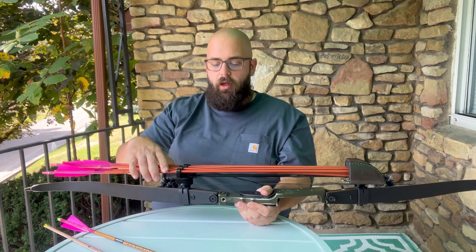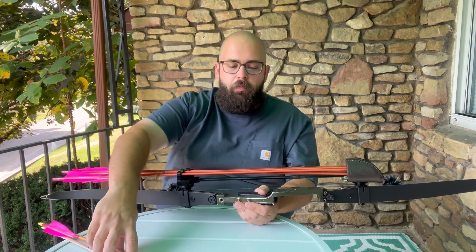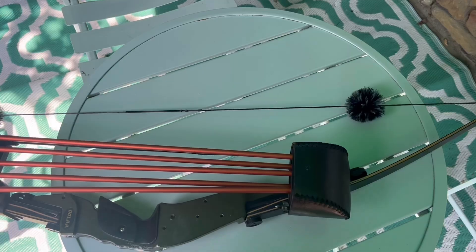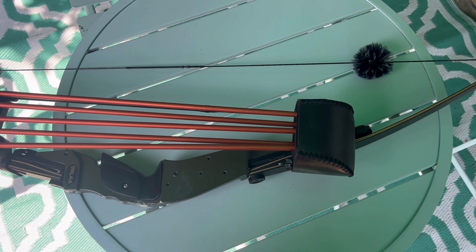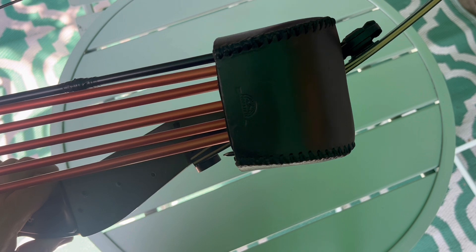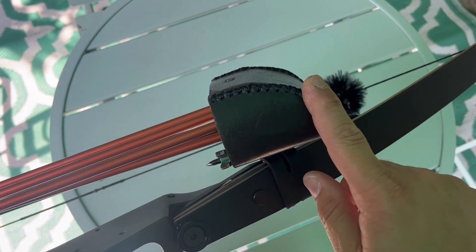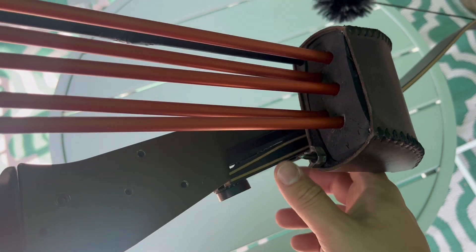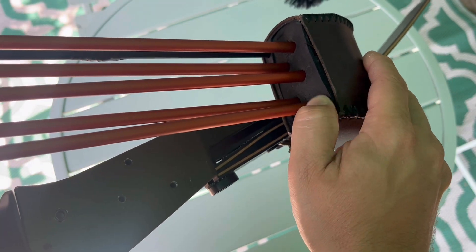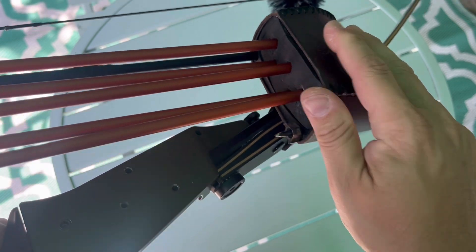We'll go ahead and bring you up close — super short video, just a little overview. All right, so up close, let's start with the quiver hood. This is hand-stitched leather, quality, with nice soft foam inside. It looks like there's a gap there but there really isn't.